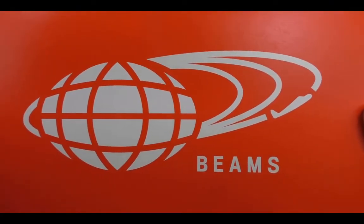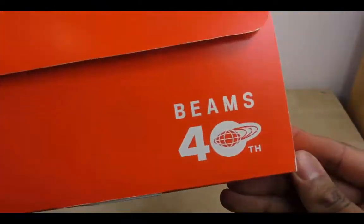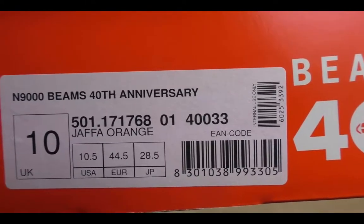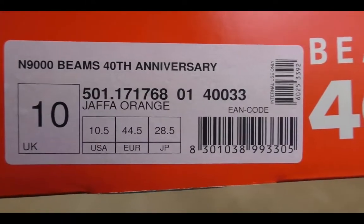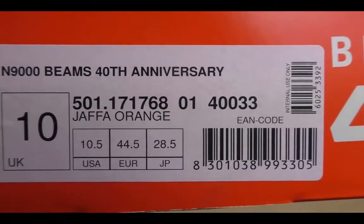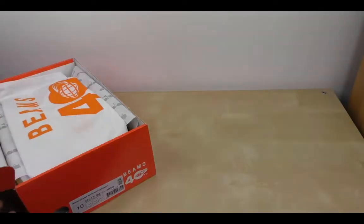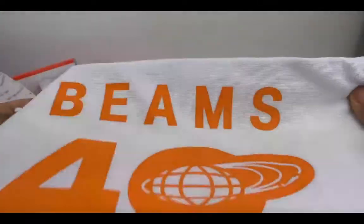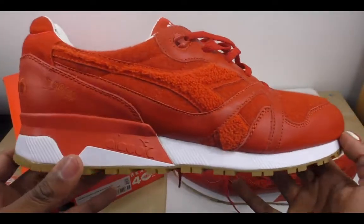I'm going to get straight into it. You can have a look at the box — it says Beams. Beams 40th. This is a retailer from Japan; it was their 40th anniversary a couple of years ago and to commemorate this they released a pair of Diodoras. This is my size, it's a UK 10. The colourway is Jaffa Orange, and this is what the trainer looks like — a Diodora 40th anniversary. Nice dust bag, got to love a dust bag. Comes with a few extras, and this is the pair itself.